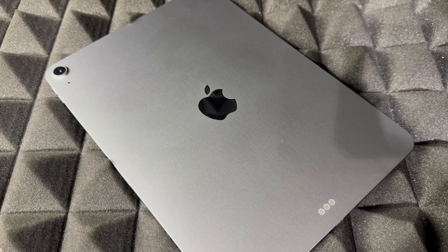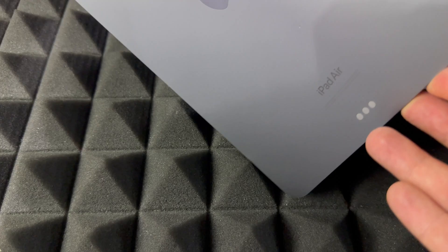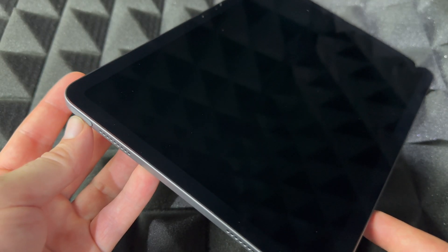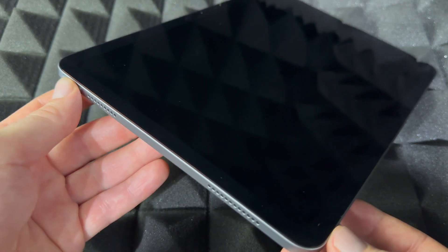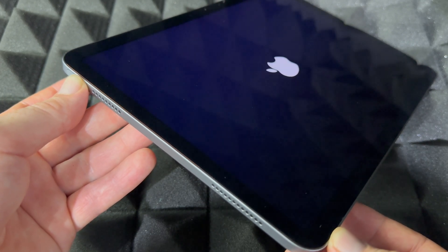Hey guys, this is a quick setup video for your new iPad Air, so let's get started. First things first: how to power on your iPad Air for the first time. Up here you're going to see a power button on the side, along with the speakers. Just hold onto the power button and you should see an Apple logo popping up.